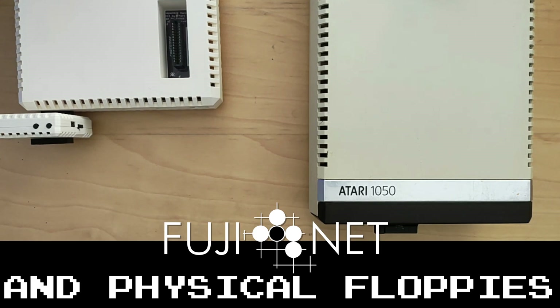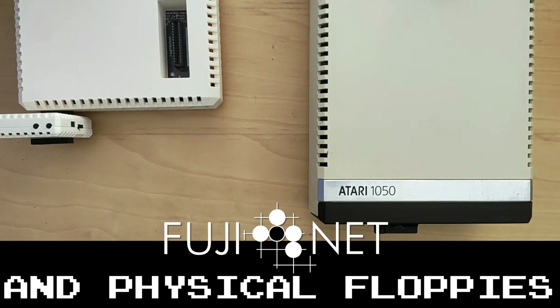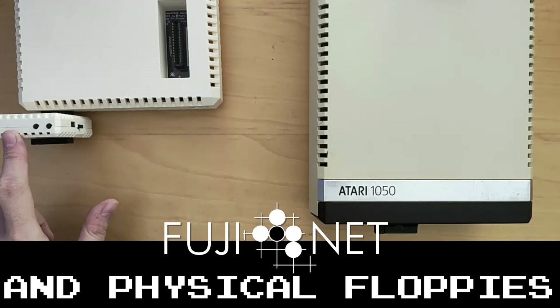Now, how are drives represented on the Fujinet? The Fujinet, at least to the Atari, presents eight virtual drives, D1 to D8.